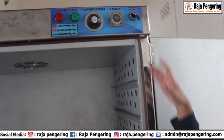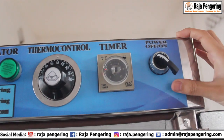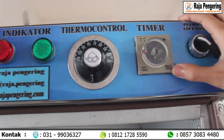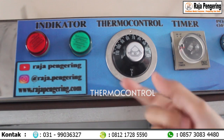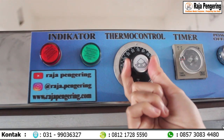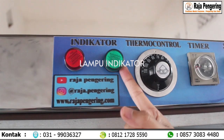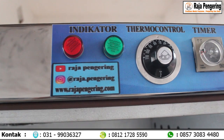Aku jelasin juga untuk komponen panel dari mesin oven sepuluh rak dua pintu ini. Untuk komponen panel yang pertama ada tombol saklar — fungsinya untuk menyalakan dan mematikan mesin. Ada timer, fungsinya untuk mengatur waktu yang ditentukan. Lanjut ada thermocontrol, ini bisa kalian atur sesuai kebutuhan. Ini adalah lampu light indikator — yang warna hijau fungsinya untuk mesin, dan yang satunya untuk pemanasnya.